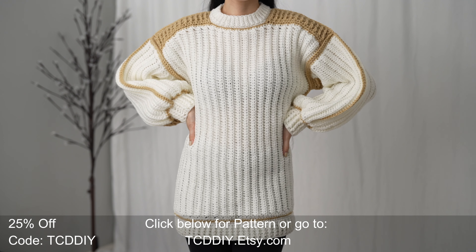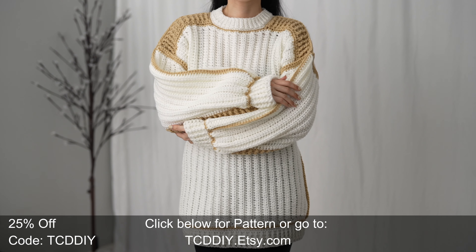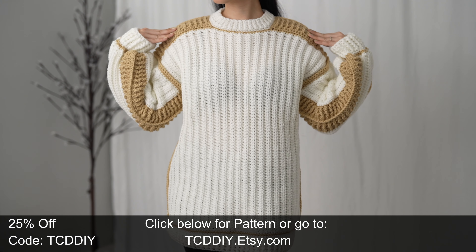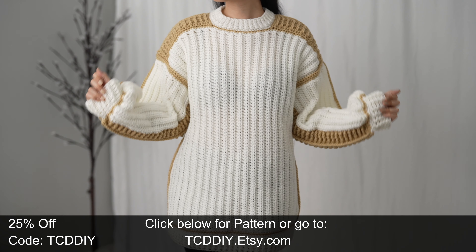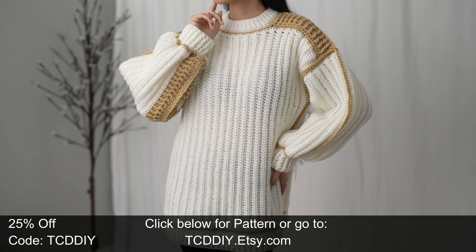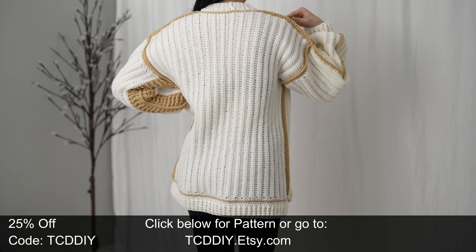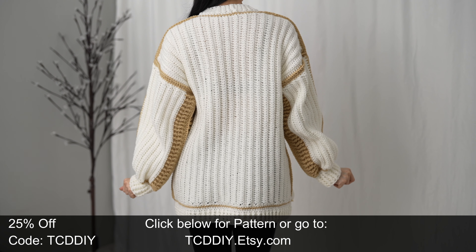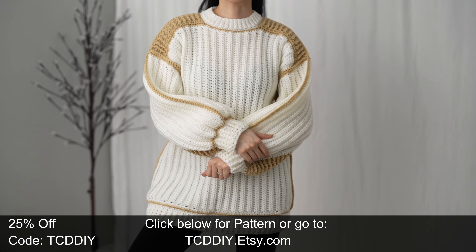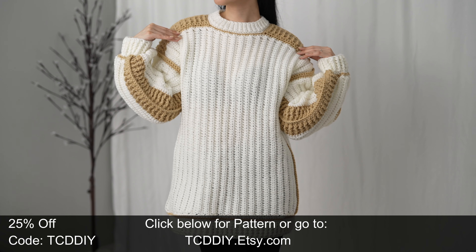Hey guys, I'm Tea and welcome to the channel. If you're new here, we make trendy and fun crochet tutorials twice a week. If you haven't already, smash that like button, drop a comment down below, and subscribe to join in on the fun. In today's tutorial we're making an oversized sweater — this one was inspired by an old favorite but with a few new twists. It's big, it's comfy, and ready for all the color combinations.